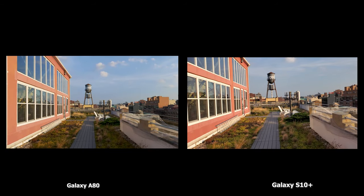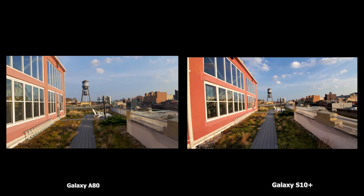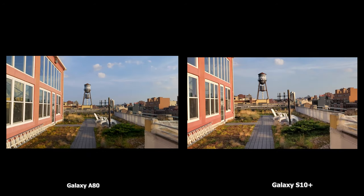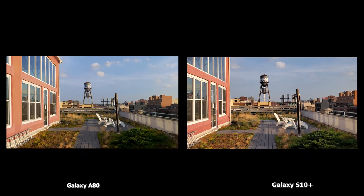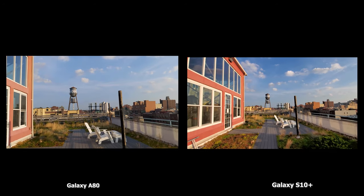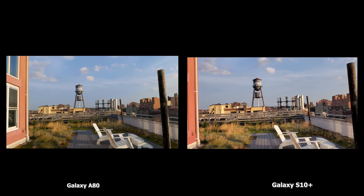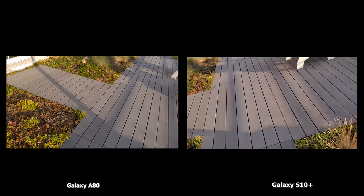Starting with video on both devices — the A80 on the left, the S10 Plus on the right — the A80 is worse at stabilization compared to the Galaxy S10 Plus, which does a really good job. You can also switch between lenses on the S10 Plus: ultra-wide, regular camera, and telephoto. The A80 cannot switch between lenses during video. So in terms of video, the S10 Plus is actually better.